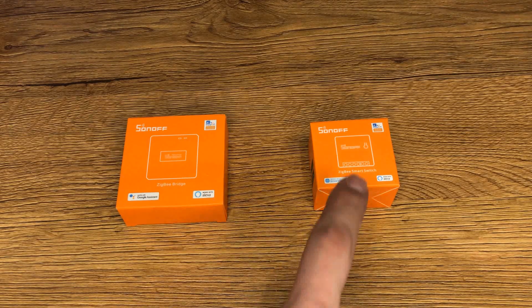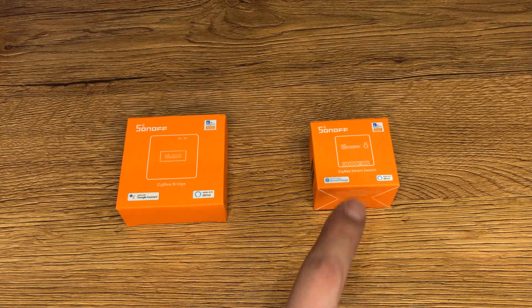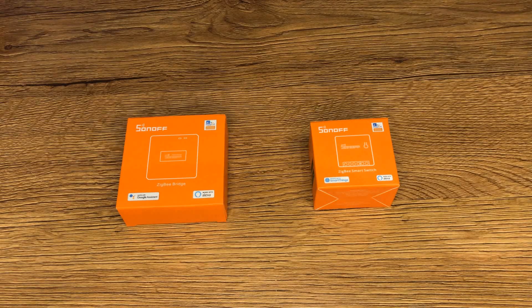This device is designed with Zigbee 3.0 protocol, so we can pair it with other hubs that are designed with this protocol. Some of them are Samsung SmartThings hub and Philips Hue bridge.